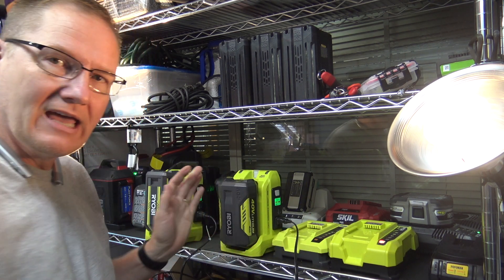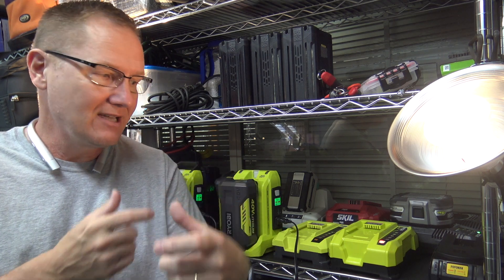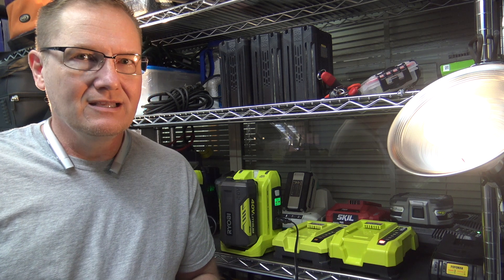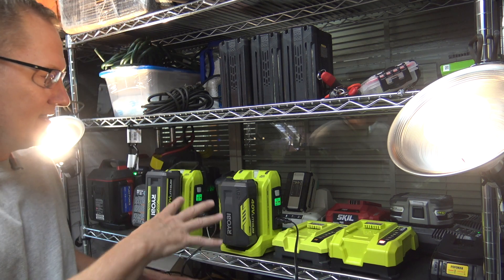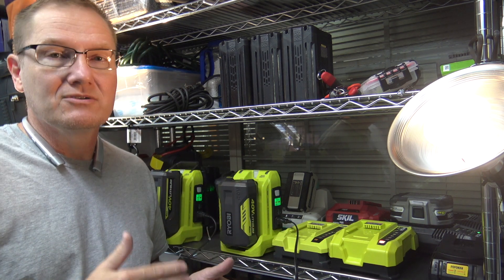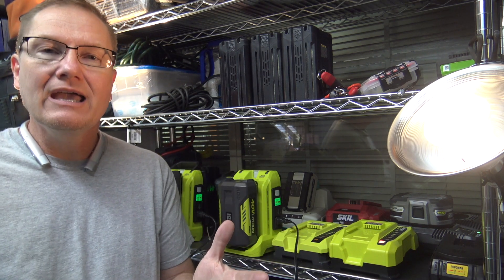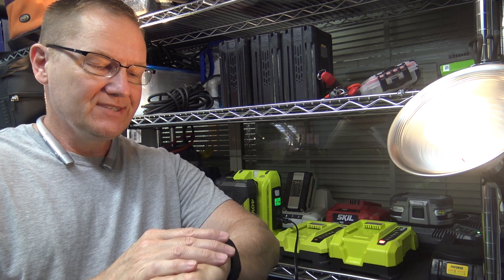I've used these in a variety of different applications — running sound has been one, and as you can see we can run lights. I ran a 200 watt heater for about 45 minutes off one of these, which was neat if you need a little bit of heat by your feet — one of those little office heaters. One application I used successfully was to keep internet going during a power outage that was going to be several hours. This powered the battery backup on our main internet modem, so we had internet. Anyway, I'm going to step out of frame and we're going to keep track of it — it started about a minute ago roughly — and we'll see how long it lasts.